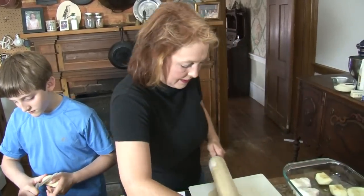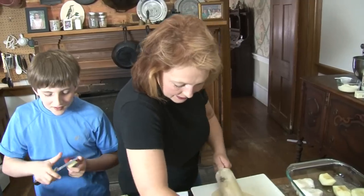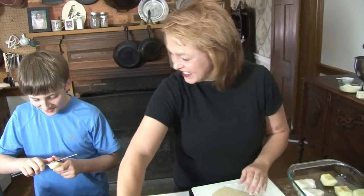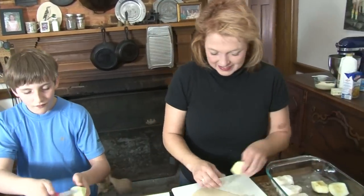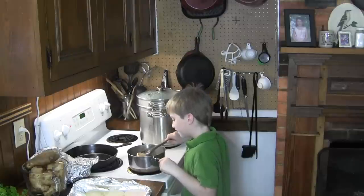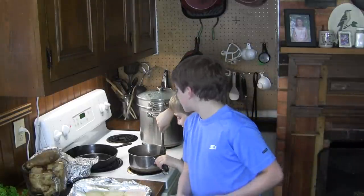No back sass! Anybody that back sasses doesn't get to eat. How's it coming over there? Looks really good — it looks like hot chocolate. Is it smooth? Yeah.